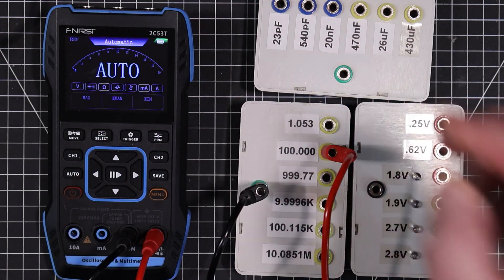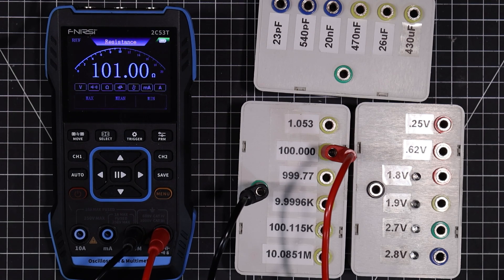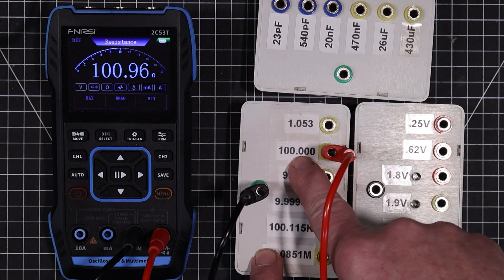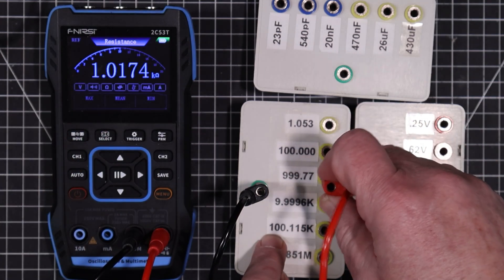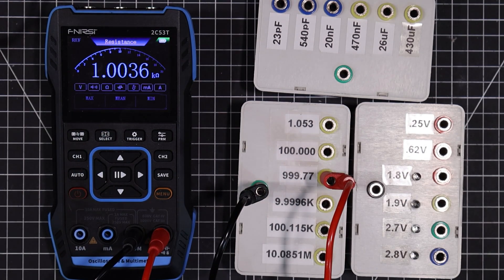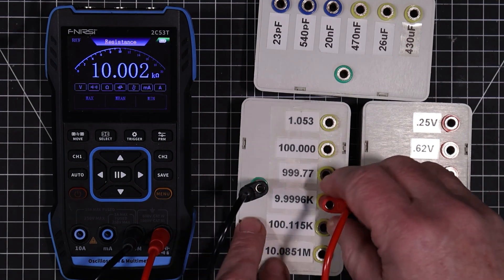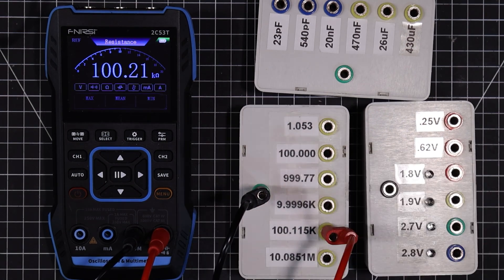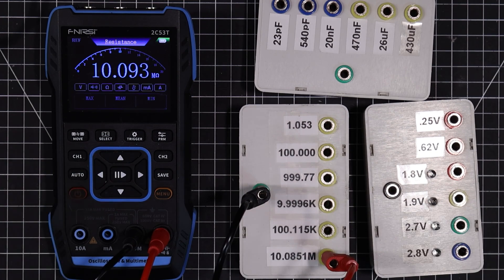That's good. Let's bring it up to 100 ohms. It's very fast — faster than some of the traditional meters I have around here. I also like that it's a four-and-a-half digit meter, so that's pretty nice as well. No problem with the accuracy of the ohms mode.